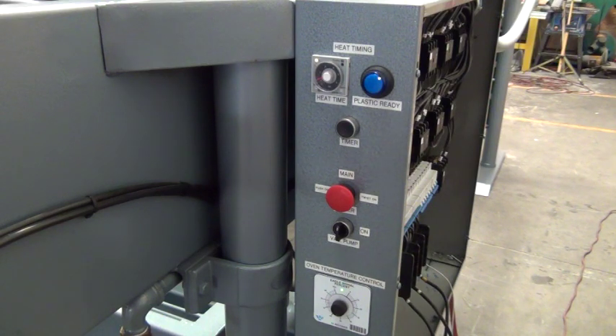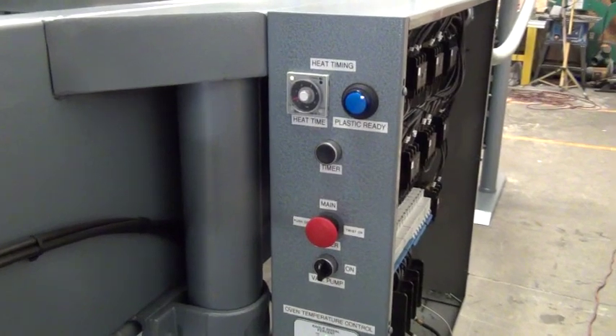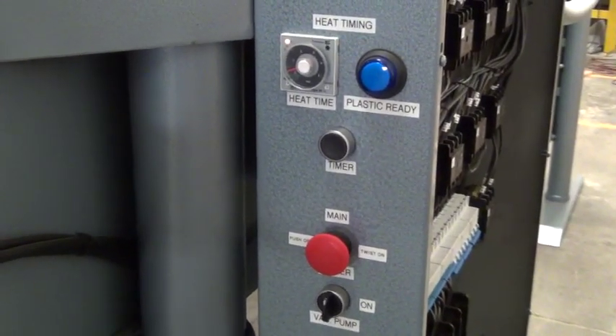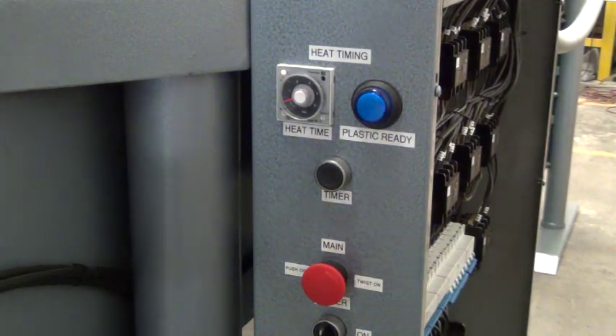First thing we'll be looking at is the main control face. Right on the top here you can see the heat timer. This is for timing the heating of a sheet of plastic.